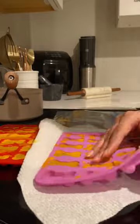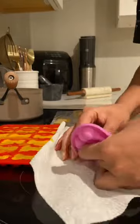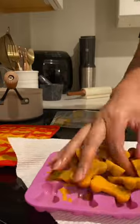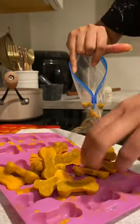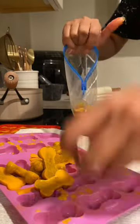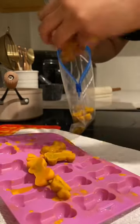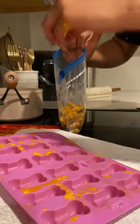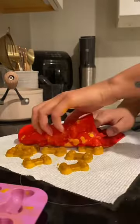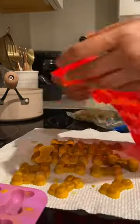Look at how cute it came out! They were really fun to pop out and I also loved the noises they made when I was putting them in the ziplock bags for storage — such good ASMR. I love the little click clack noises. I did this process several more times due to the size of the mold.